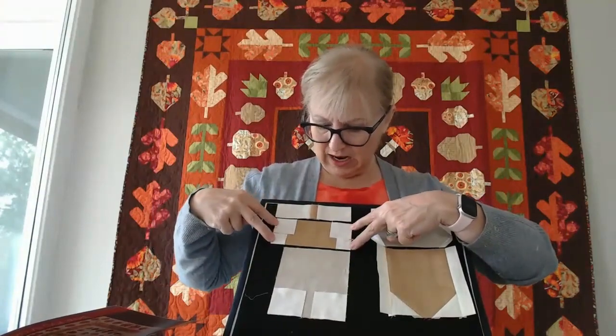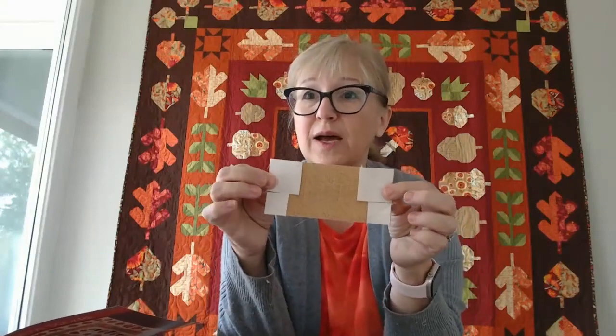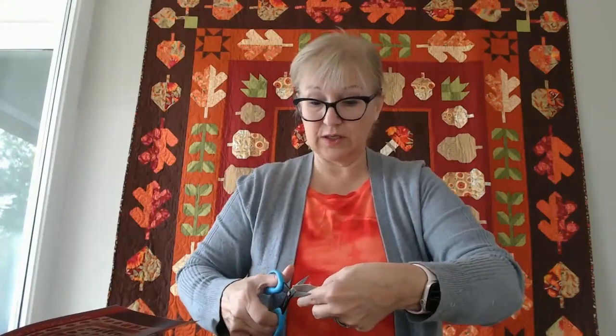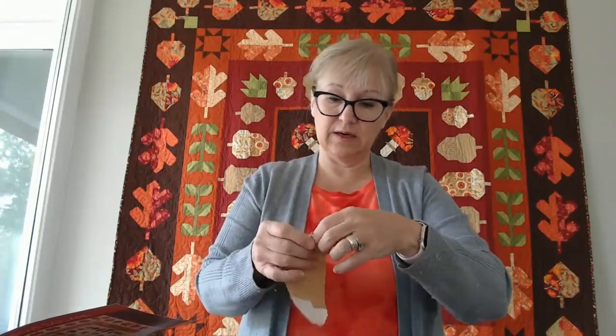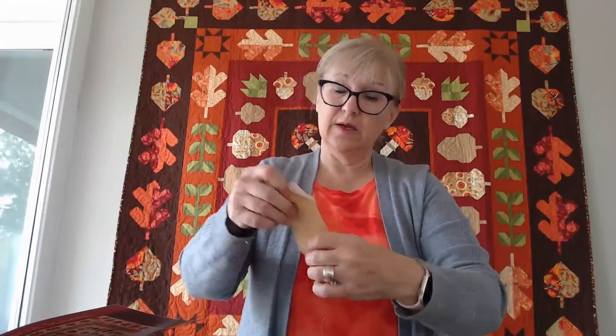For the top of the acorn, I'm putting it on horizontally - the larger piece at the top, the smaller bottom pieces at the bottom. I go ahead and sew all of these on at once before trimming, chain stitching through the machine to do all the corners at once. I end up with a piece that looks like this, then I snip my corners and press them with the iron - I'm finger pressing for you here.